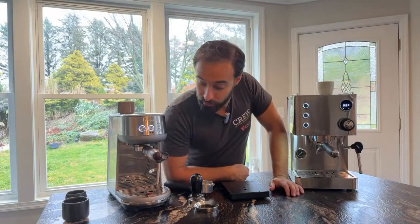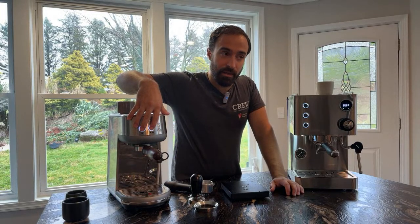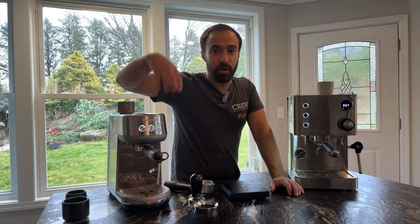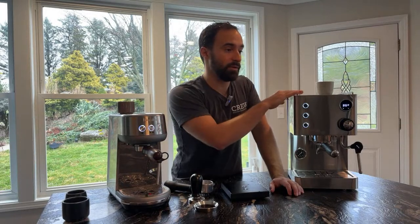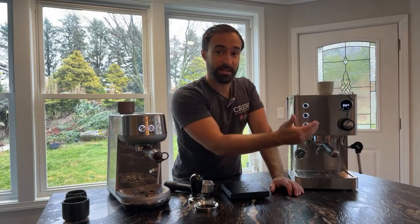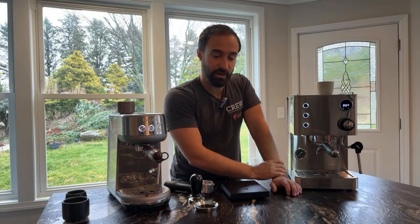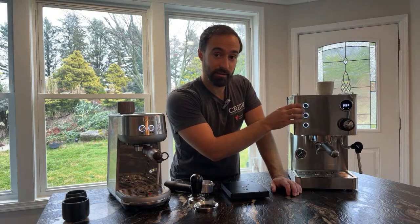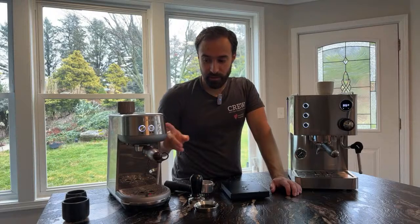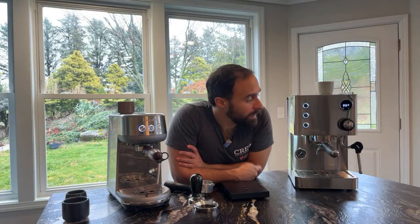Both machines have manual brewing options and some form of pre-infusion. The Turin does a pre-infusion via a small spritz of water on top and you can set the duration. The Bambino does it by constantly maintaining low pressure. I think of the Turin's approach as pre-blooming — you hit the coffee with water, let it bloom, then it starts pushing. The Bambino is more like a very slow pressure build-up that ramps up really fast. I actually prefer the pre-infusion style — I normally brew at about two bars for a while and then ramp up.